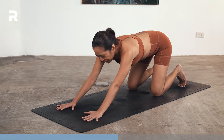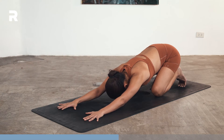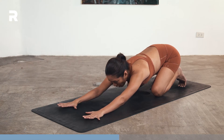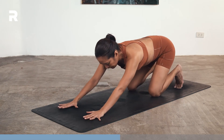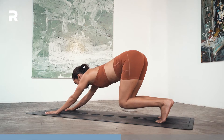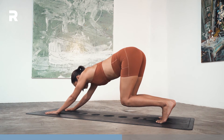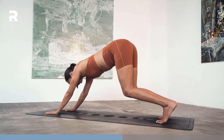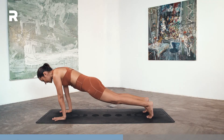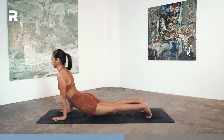Lower your knees down, rest in child's pose for a bit. On your next inhale, look forward. Keeping your toes tucked, lift your knees up maybe about an inch or two off the mat, but keeping your hips back — sort of like a floating child's pose. From here, on your next inhale, shift forward, straighten the legs, then lower the hips down towards your wrists, coming into an upward dog but with toes tucked. We'll go through that five times.